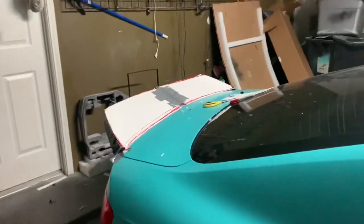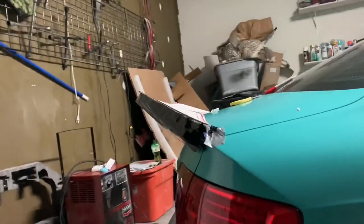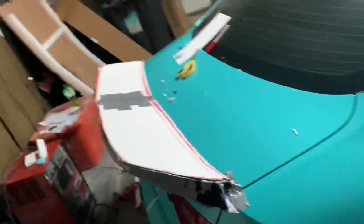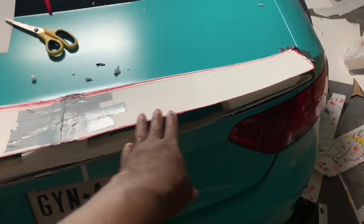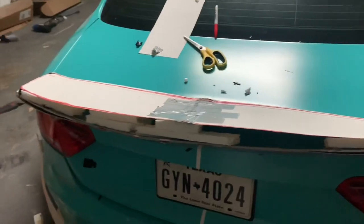The duck bill is coming to life! You can see the side angle - pretty aggressive liberty walk style duck bill. I'm going to put something on the top, using that for depth. I need to go to the store and get something more firm because when it's more firm it's not going to sink like this one is sinking. But as you can see it's coming together.